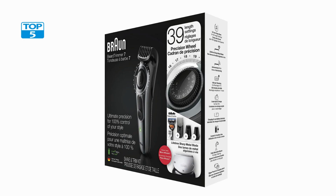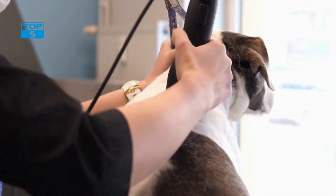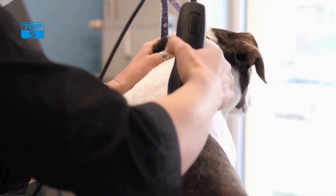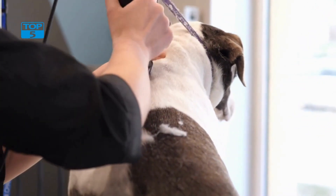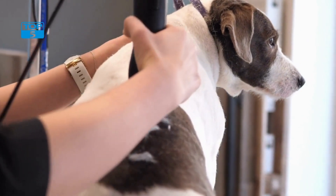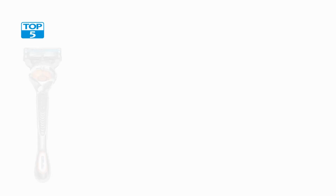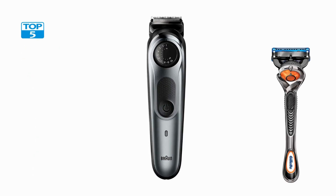Overall, the Brong Beard Detail Trimmer and hair clippers for men is an excellent grooming tool that offers precision trimming, a powerful mini-foil shaver, and convenient cordless and rechargeable operation. Its compact size makes it perfect for use at home or on the go, and the included accessories provide everything needed to achieve a clean and polished look.